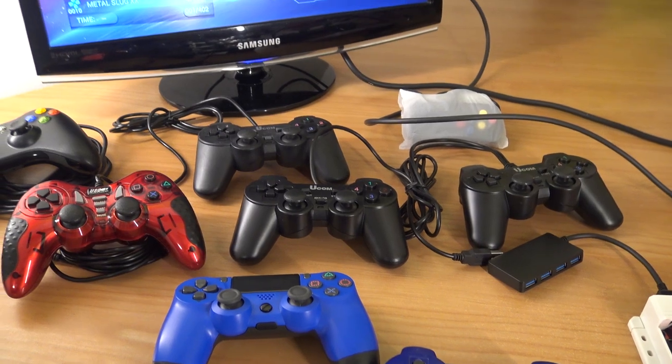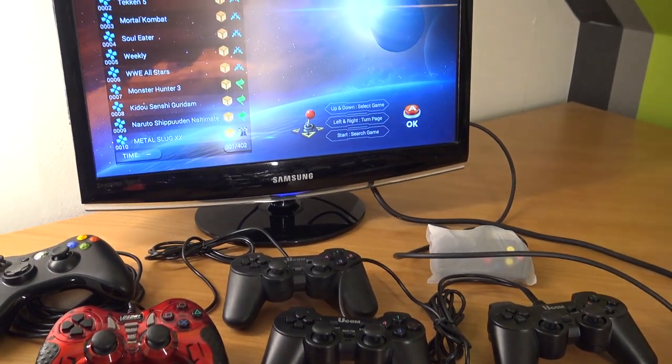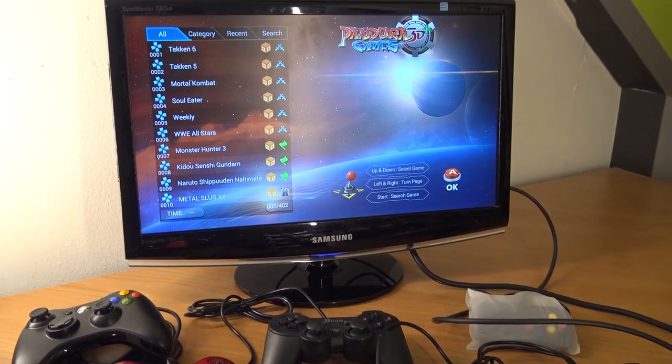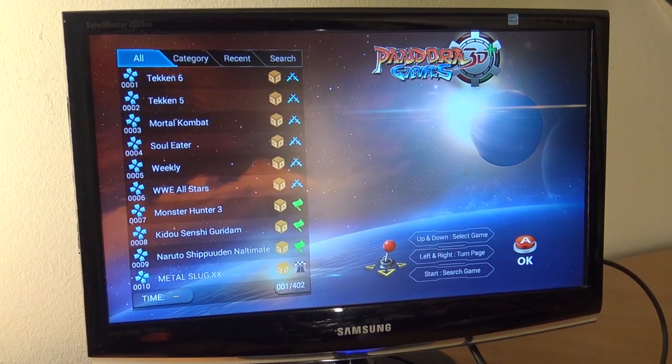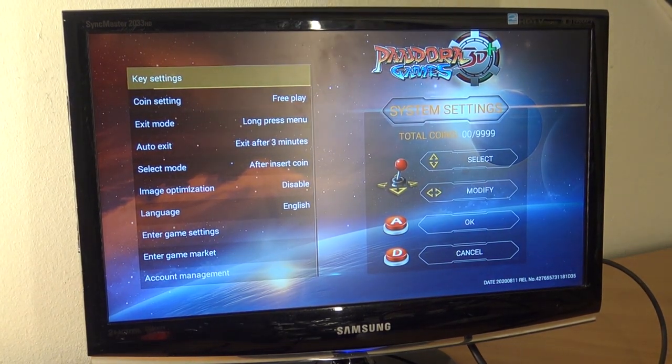The next thing we're going to do is go into the menu itself. There's a tiny button on the back of the Pandora box — press it, and we're going to get into the settings menu. That is where we need to be. The next step: we're going to connect a controller.